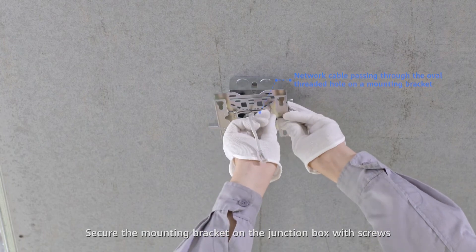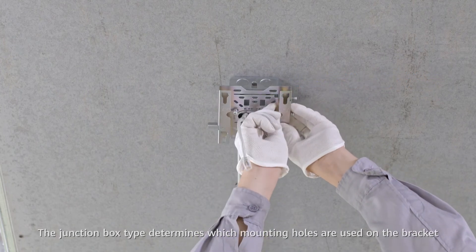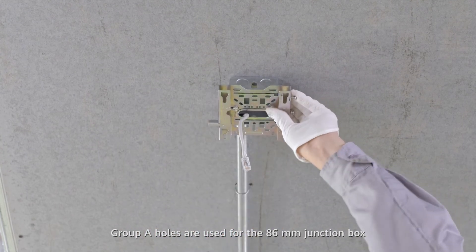Secure the mounting bracket on the junction box with screws. The junction box type determines which mounting holes are used on the bracket. Group A holes are used for the 86mm junction box.